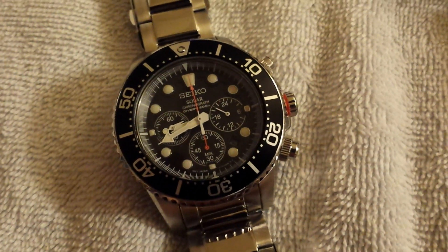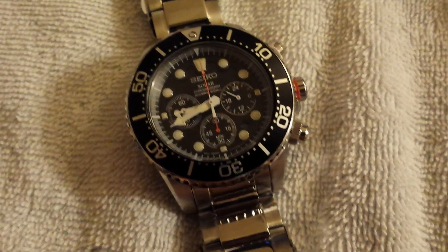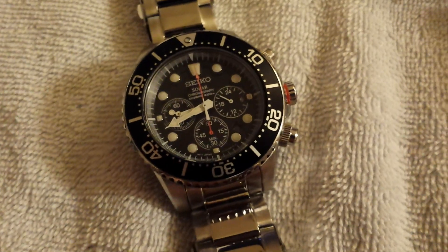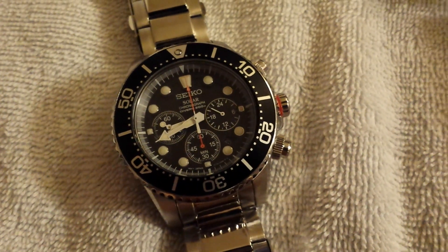Hey there, Mavs Dad here with another watch review. Today we are going to be reviewing the Seiko Solar Chronograph Divers 200m Diving Watch. This is model number SSC015.